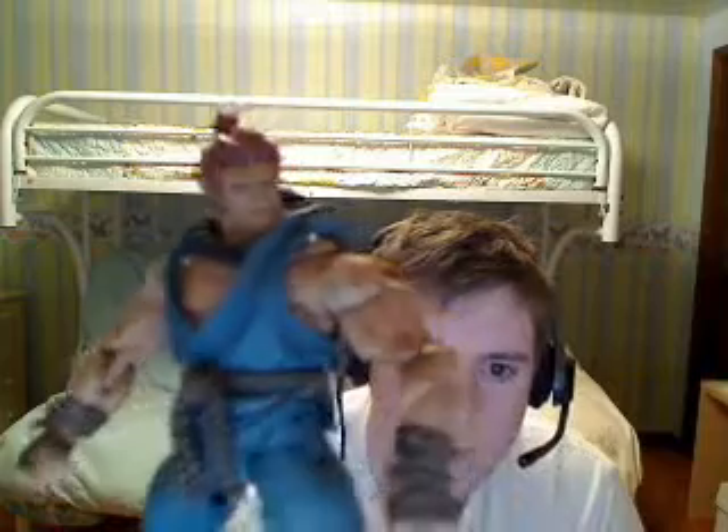Just a great, great looking figure. Let me move his hand out of the way so you can get a good look at his face. Totally awesome sculpt.